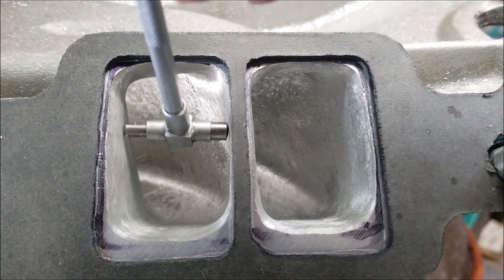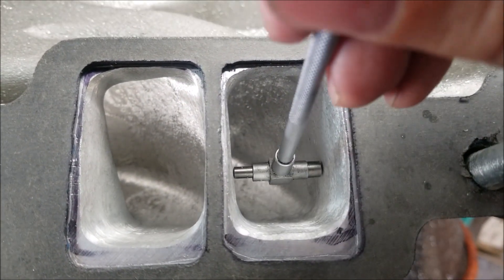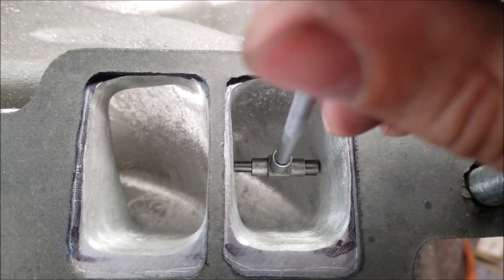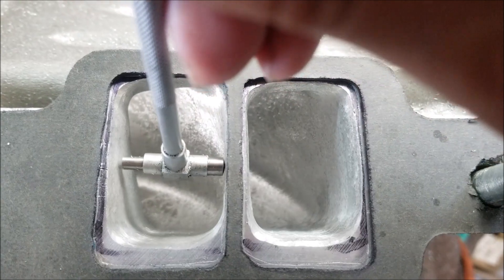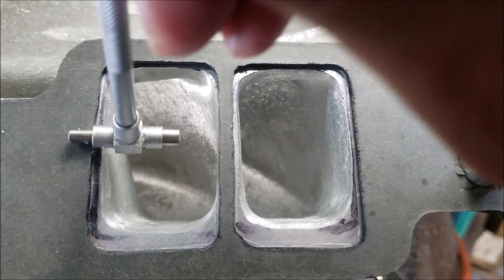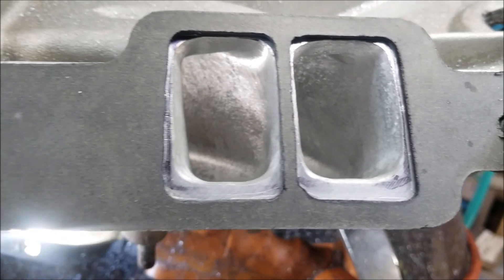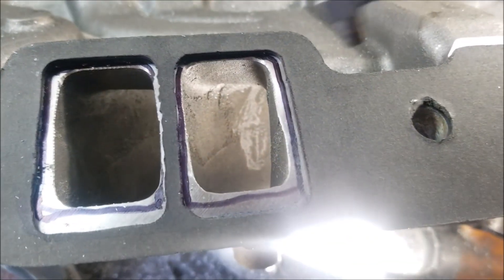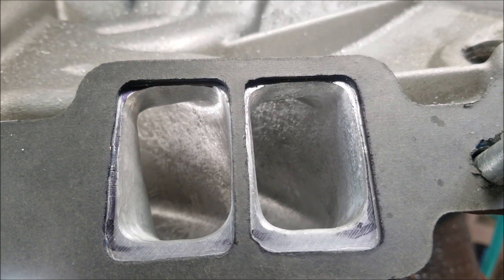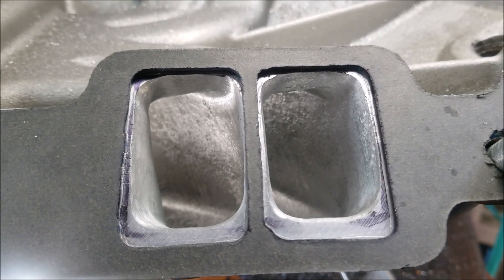Another way to measure is to compare your ports to a bowl on a cylinder head — as you can see, pretty close to the same size. The measurement I'm targeting on the snap gauge is 1.125 inches, and that's what I'll do with all the ports on this Torquer 2. That way I improve upon what Edelbrock did, and you can go from stock to ported and see a real power increase. Thanks for watching — subscribe, hit that like, and hit the notification button.